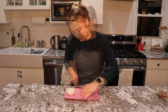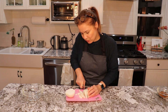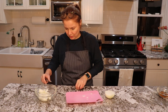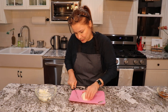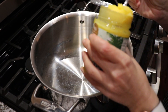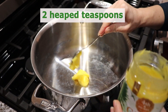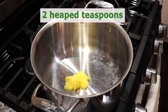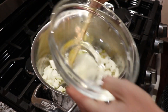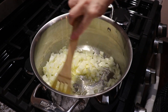I will take an onion now and cut it. It doesn't have to be fine pieces because we are going to blend the sauce later. I add 2 spoons of ghee butter in the pot and let it melt. Put the onions in and let them sauté for 5 minutes, stirring occasionally.